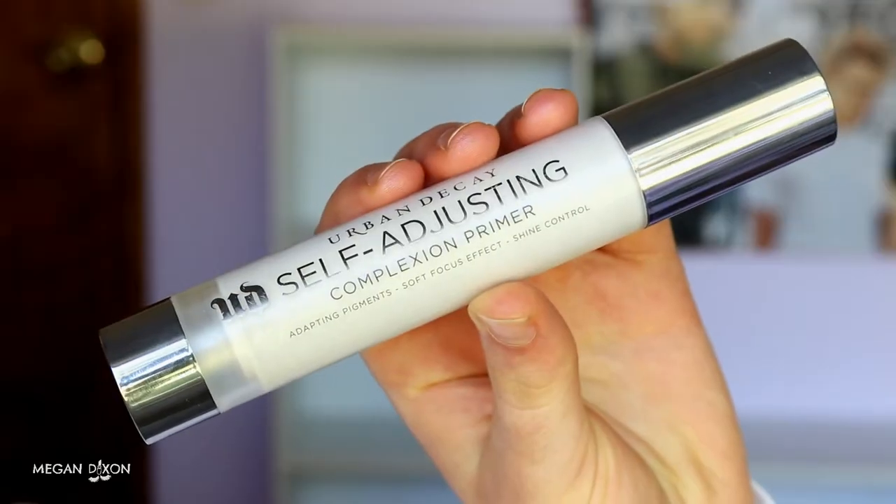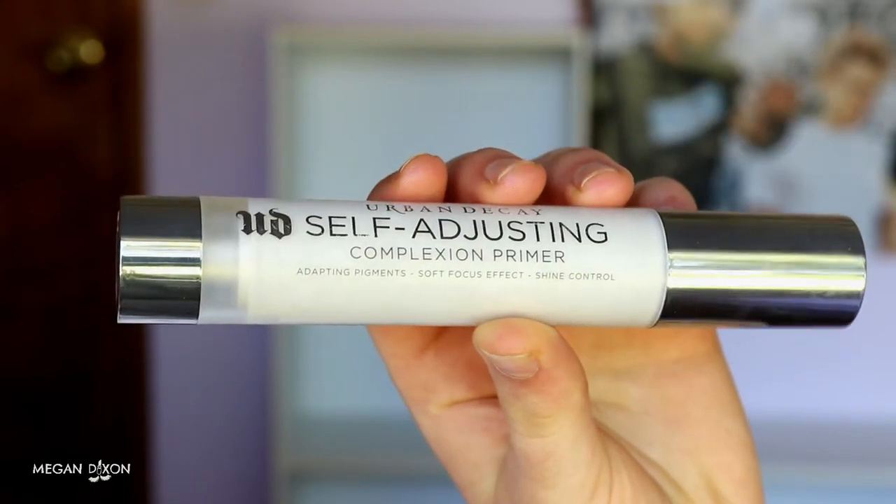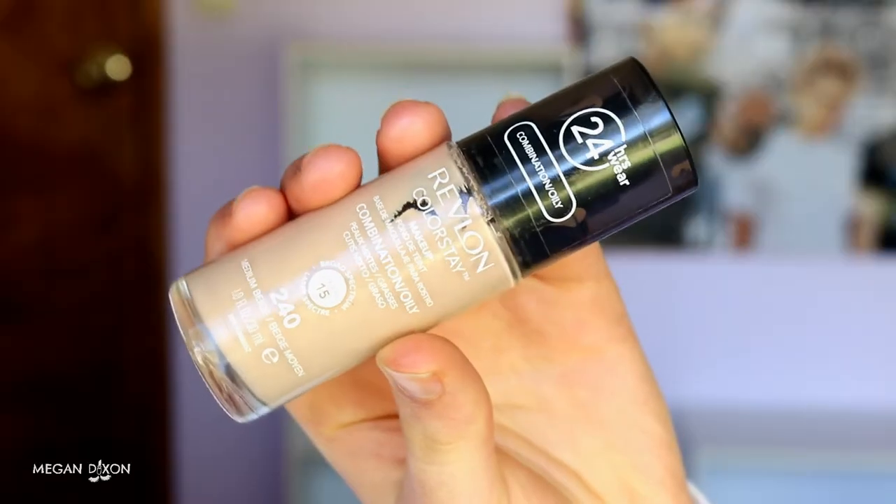Once I let that soak in for a minute or two, I'm going in with my Urban Decay self-adjusting complexion primer. This is so good to even out your skin tone if you have a lot of redness or rosacea — it just evens out that redness and texture. If you have breakouts like me, it dulls down the color of them so they're not so obvious if they peek through your foundation. It's literally made my skin look airbrushed — lighter, smoother, more evenly toned.